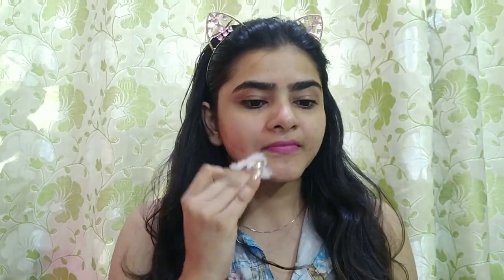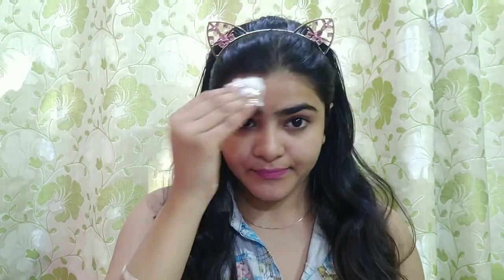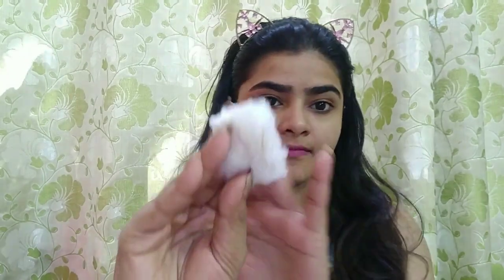The dirt will take a little time to lift. After using the cleanser, we will wipe the face with a wet cotton pad. I have already done a face wash so there is not much dirt, but if you haven't done a face wash, there will be a lot of dirt on the cotton pad.